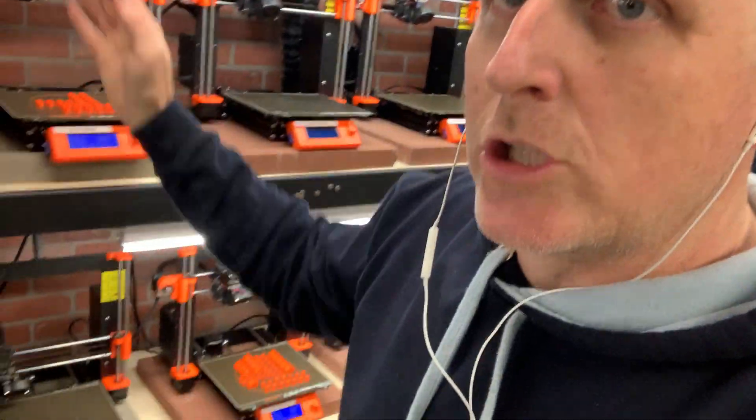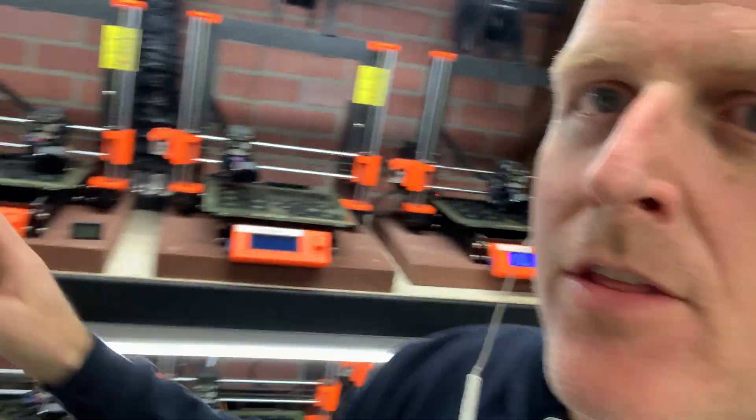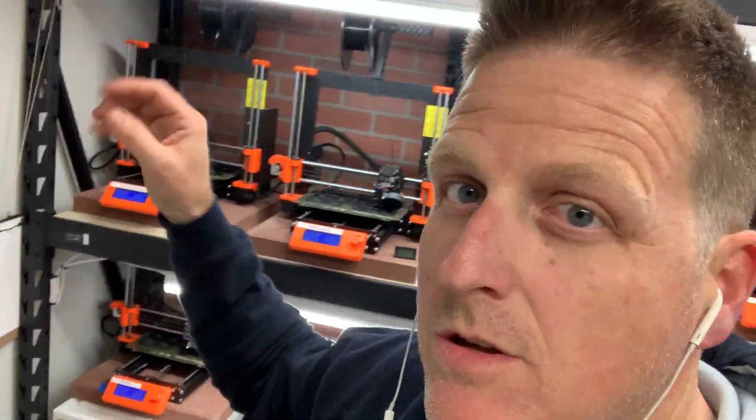Having good lighting in your shop is really critical — can't recommend that enough. Another thing I always recommend is having a clipboard so that you can log machines. Machines will break down all the time. Of the 30 that I've got, we try to keep about 24 running at any given time, but usually we'll have at least two or three down that we're harvesting for parts or repairing.